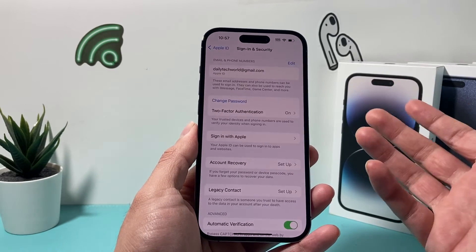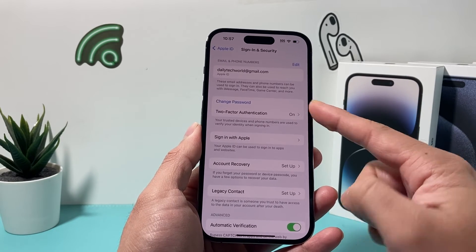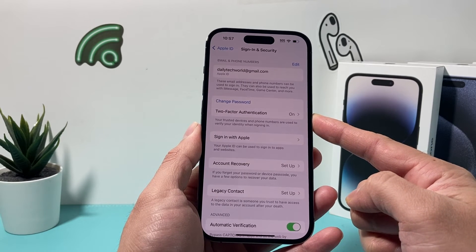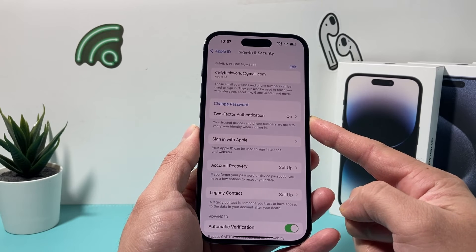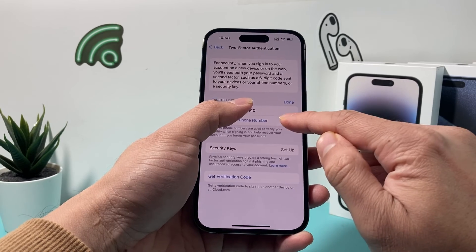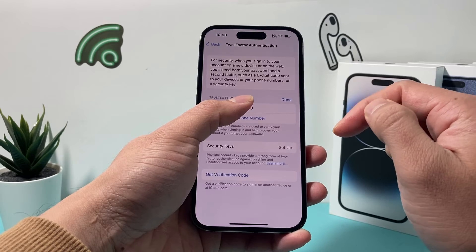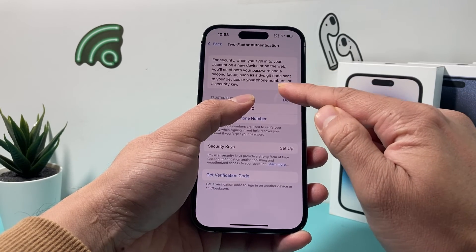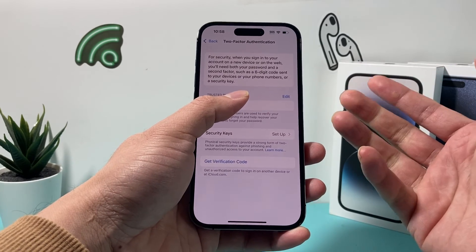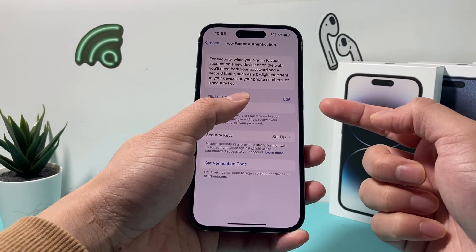Now, what are the other options if you have it on? You can try to change the password for your Apple ID, or you can change the device that authenticates two-factor for you — if you've changed your number or want to switch to a different trusted device. If you click on it, you can add a different number, remove the existing one by clicking the remove button, or change up the devices available to a different device. That's how you can manage it even if you can't turn off two-factor.